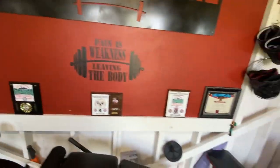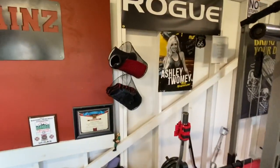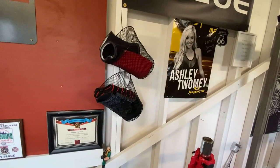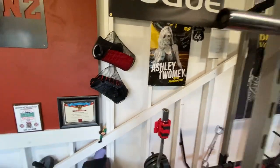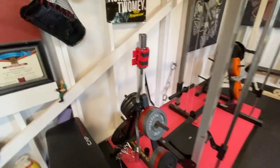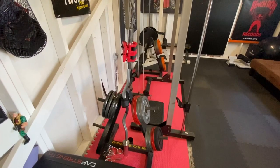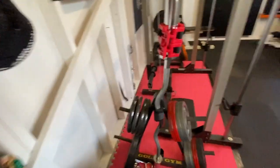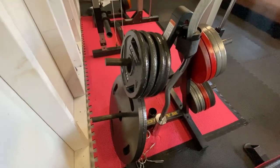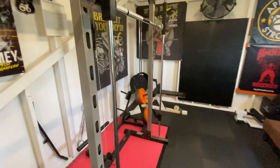As we come down this way, on the other side we have neoprene knee sleeves, calf sleeves, and some other things like gloves and other attachments. On this side we have one of our weight trees, which has eight tens, eight fives, and two homemade plates. These are homemade 47-pound plates that we burned — three-quarter inch thick and solid steel.